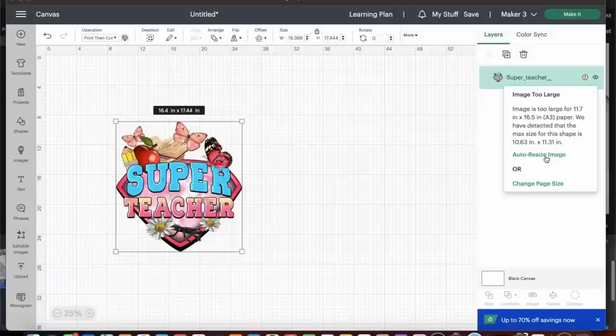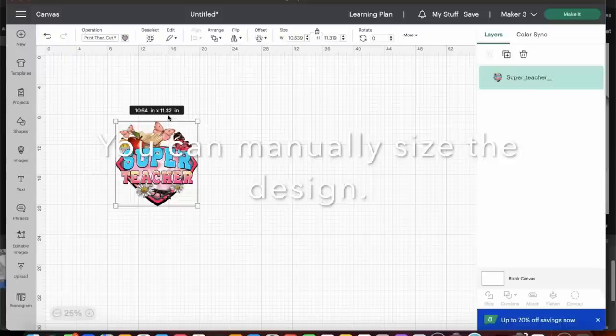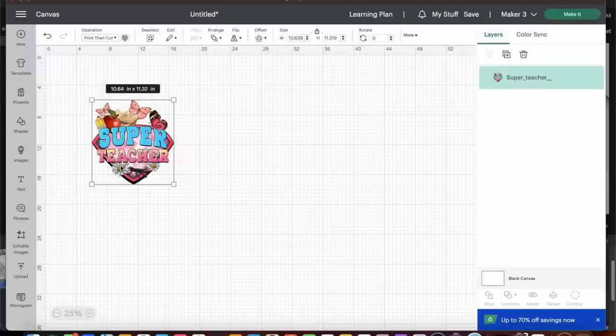Let's see what auto-resize does — it sized the image to the maximum size it could be: 10.64 by 11.32 inches on A3 paper. That size actually looks pretty good. I'm ready to print and cut this, but for today's project we're going to be using sublimation along with clear HTV or transparent HTV, so I'll need to create another cut file.